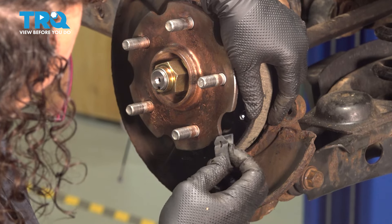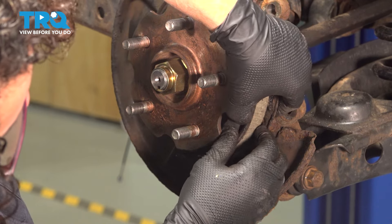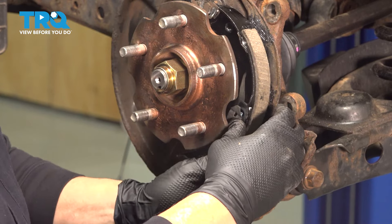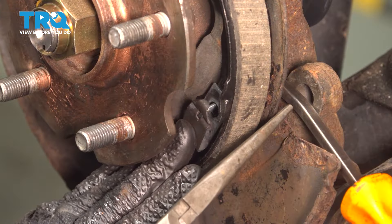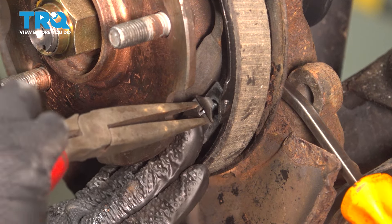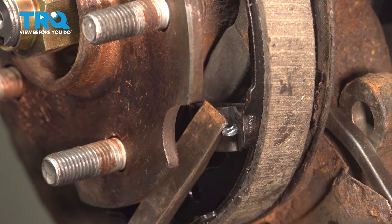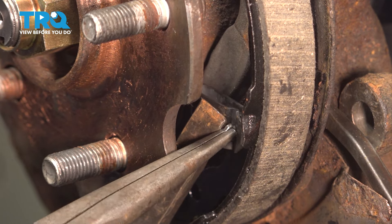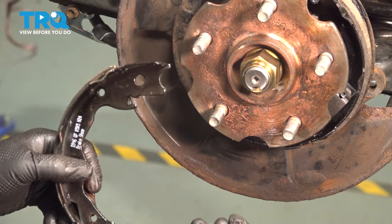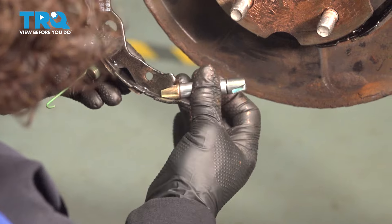Now we have to put this spring in, collapse it, and turn that at the same time. I pried a pry bar in there to hold that pin, so now I can concentrate on the outside and push down and spin. Remember: the threaded part goes towards the rear, and line it up in the shoe on that flat spot — same with the other shoe.